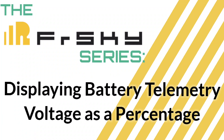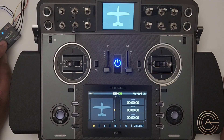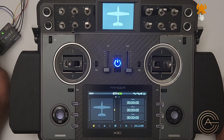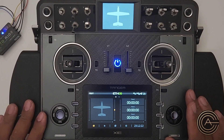Hey guys, welcome to another video in the FrSky series. I did a video a while back on the free battery voltage sensor built into these receivers, and Eric commented asking whether you can change the displayed value from actual voltage to a battery percentage. I tested it out and it works beautifully, so thank you Eric. I'm going to be using that for a lot of my models now — here's how to do it.